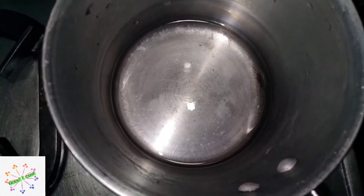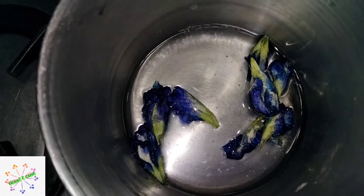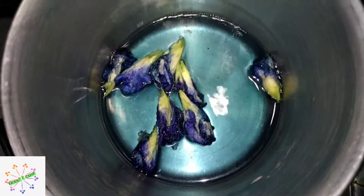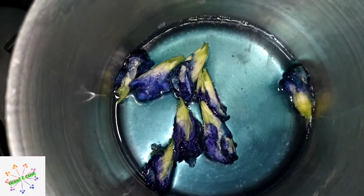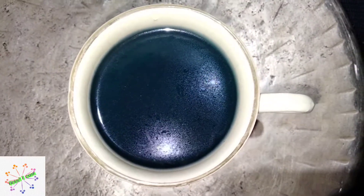That is a butterfly pea flower. We are going to soak — we will not soak the water, we will soak the butterfly pea flowers. This is a bluish color. The magic starts with this color. The tea is ready.